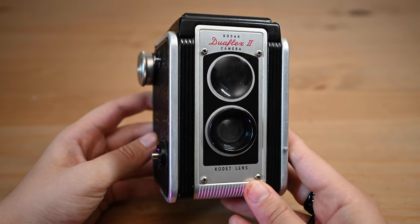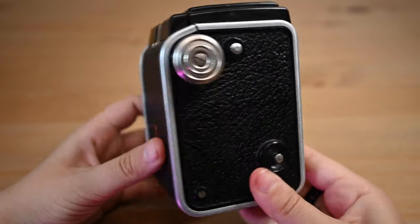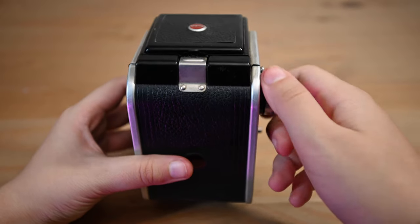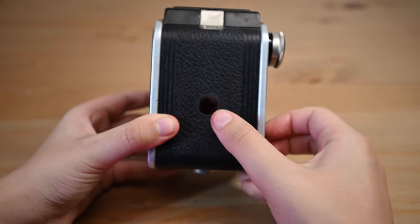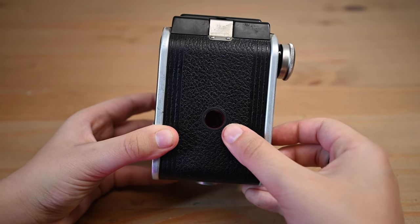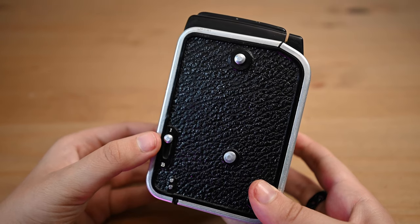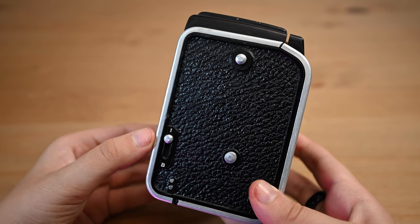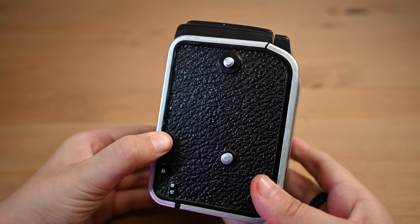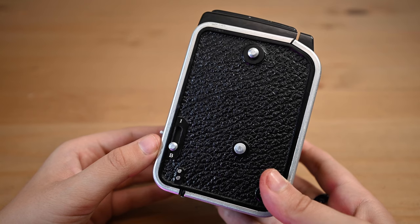A quick overview of the camera. On the right you have your shutter button — just press that — and then you also have your film advance knob. You just turn this and the film advances, and you want to keep an eye on the little red circle to know when you get to your next frame. You also have the option to do long exposures with this little switch. Regular is 1/60 second shutter speed, and to do a long exposure you pull it down to B.